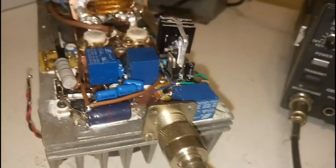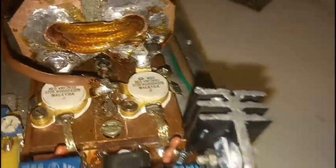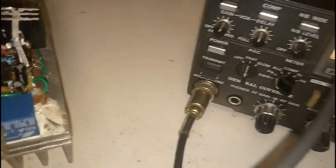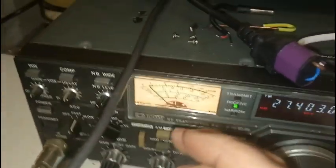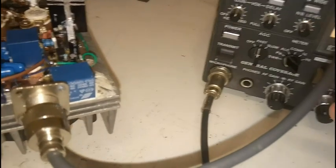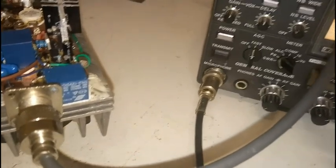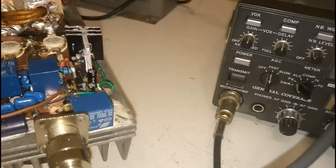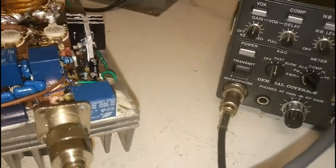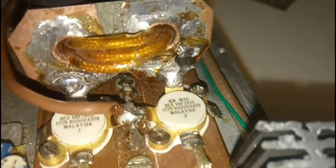But in C class, in switching mode, it can go up to 1kW without any problem. As we know, the efficiency in AB class is around 50%, but it can go up to 80-85% efficiency in C class mode. Thank you for watching, wish you all the best from Romania. 73.